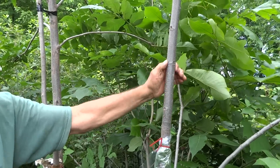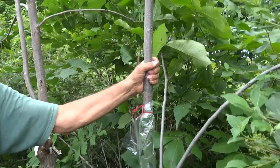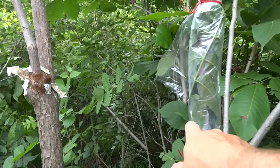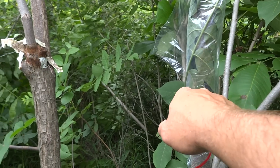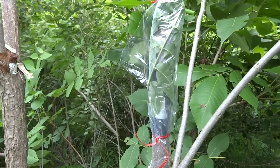Now we can actually set another one right in here. Maybe we'll just do that. So again, after two weeks, this stem right here should still be green. If the stem pops off of there, the graft took.